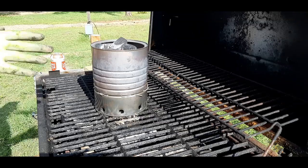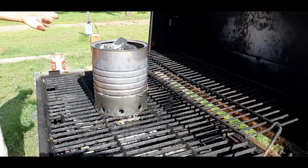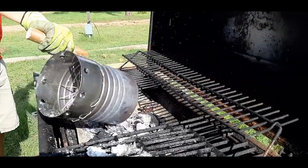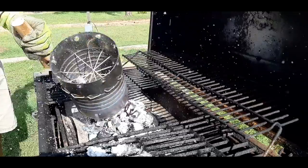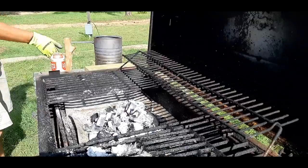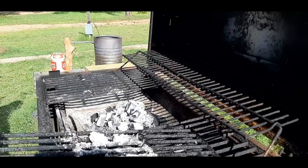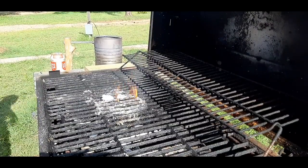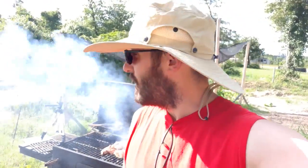Okay so now these coals are good and ready, so I'm going to go ahead and just dump them down in. Look at that — that is beautiful. Exactly as advertised. We've got screaming hot coals and now we are ready to cook. As evidence behind me, everything is working very well. I've got some chicken on the grill and we're going to have some vegetable skewers on there in a few minutes. Everything is going swimmingly.